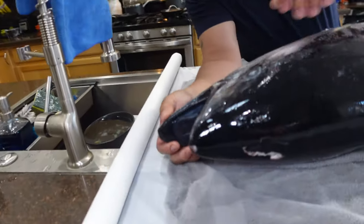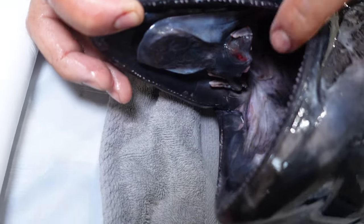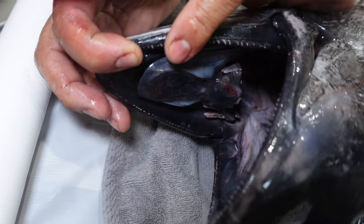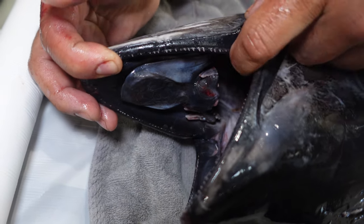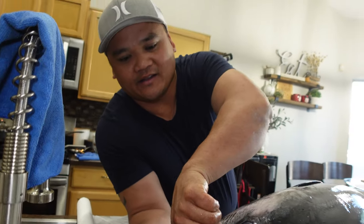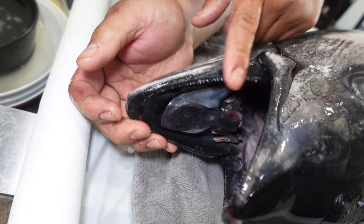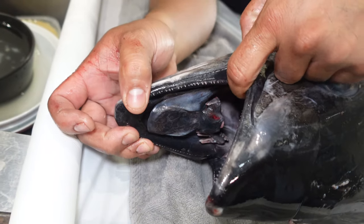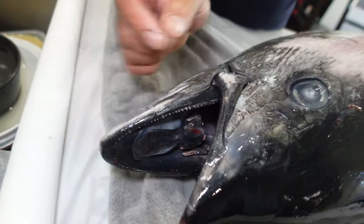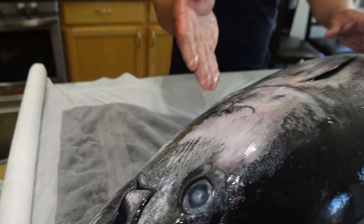Look at the teeth on this thing. So that's why people use fluorocarbon line and it's called the circle hook. So if you use a regular hook and they swallow the bait, you're fighting and the teeth is rubbing against the line, and that's how they break off. So you want to pin them right in the corner right here with the circle hook. You can see all these little line marks right here - this is when the fish was trying to get away and the line was wrapped on his body.